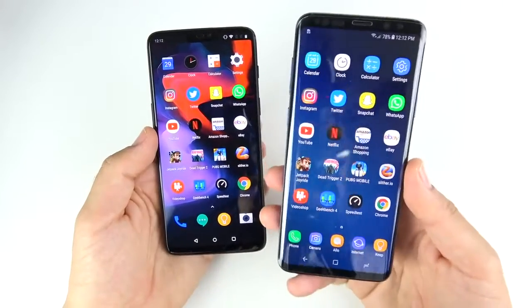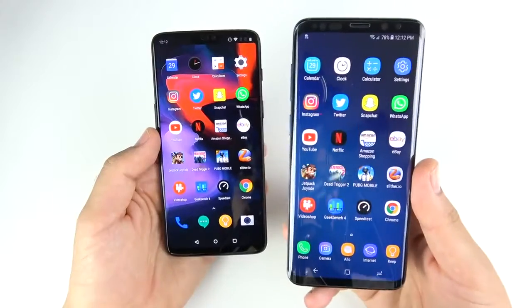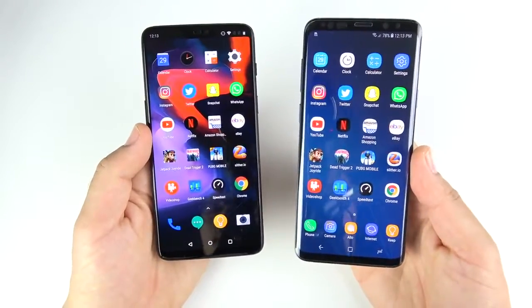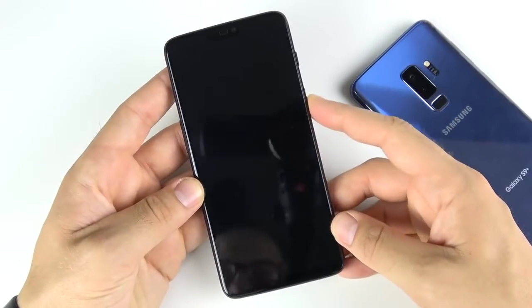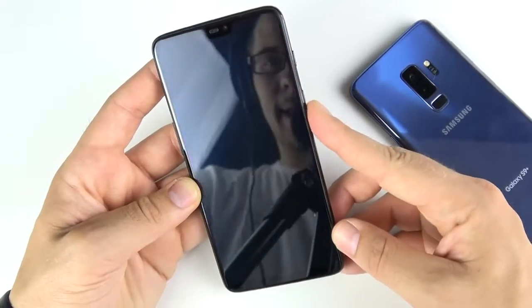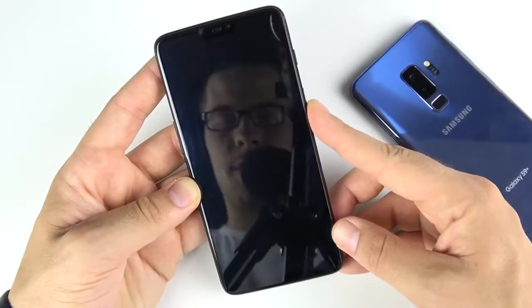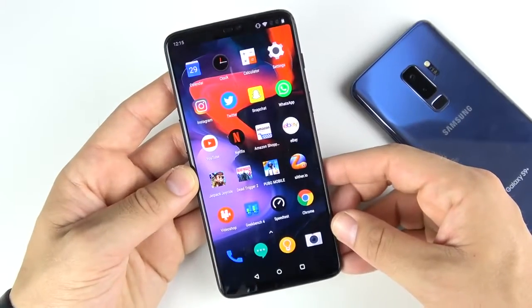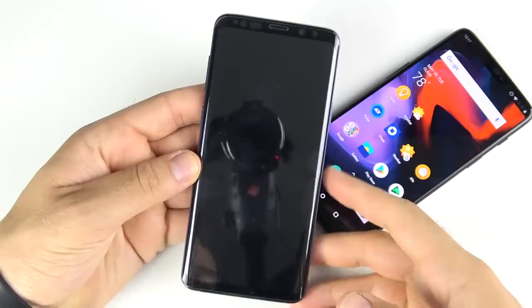The S9 Plus is just a little bit slower on the fingerprint, but by no means is it slow — it's still faster than what I've seen on the iPhones' fingerprint scanner, just not as fast as the OnePlus 6. Let's test the facial unlock to see which one is quicker. The OnePlus 6 basically instantly responds — a little bit hard to show on camera, but it's essentially instant.